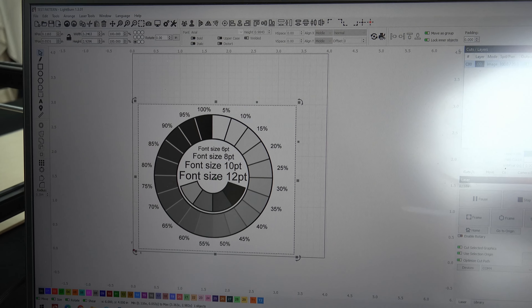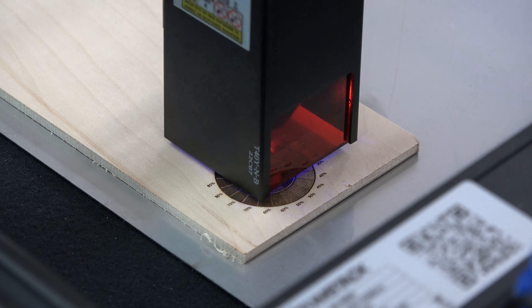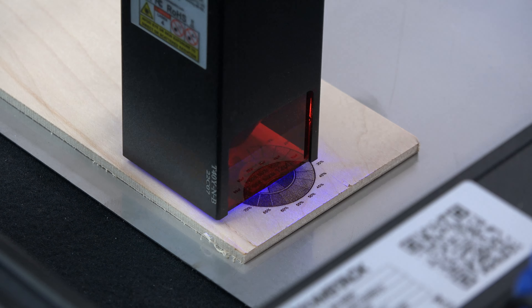Before we threw an image on this machine to burn, I set up the basic test pattern. This would allow me to get a sense of what my settings should be, so I could jump right in and start burning.